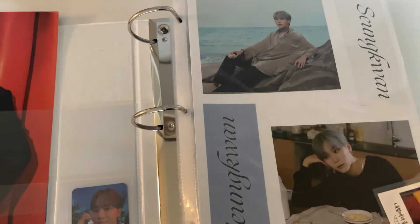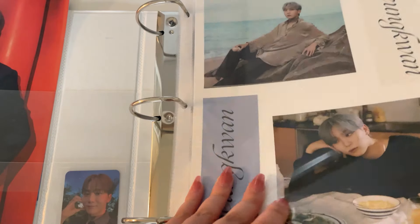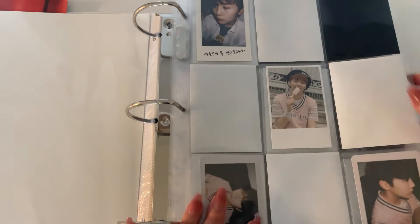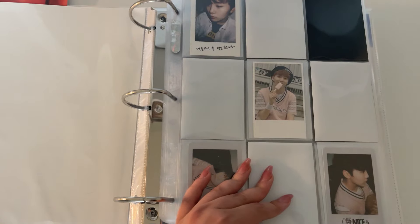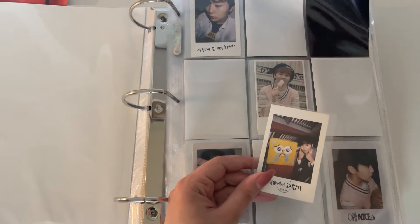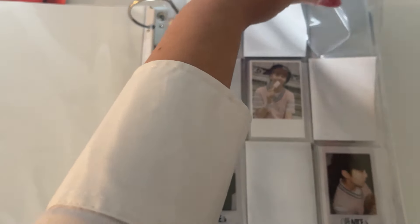I really need to make covers for all of my binders. I legitimately have so many extra albums that I need to make covers for, but this is as good as it's getting right now.